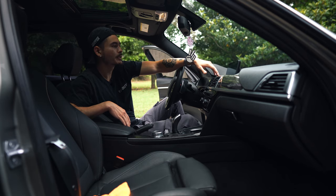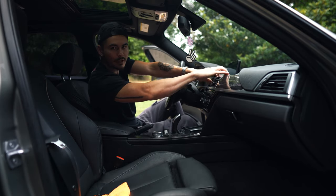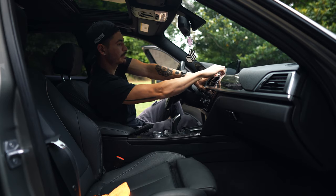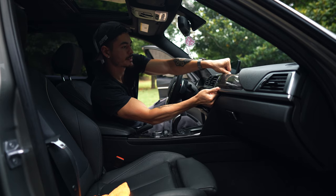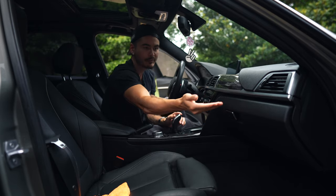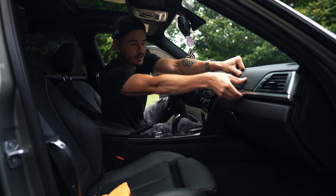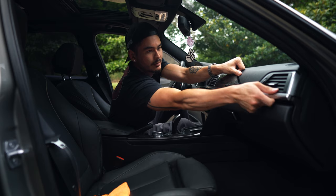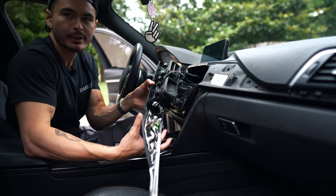We're going to start here with the center AC vent trim piece, right underneath the iDrive screen. What's great about this one is there's actually a little bit of a lip back here that you can get your fingers behind. We're just going to gently start pulling on that and separating it from the vehicle — it doesn't take a lot of force. Down at the other end on the passenger side, there's this long skinny piece we have to be a little bit careful with so as not to damage or bend it. Just a couple clips behind that particular part — it just takes a little bit more care.